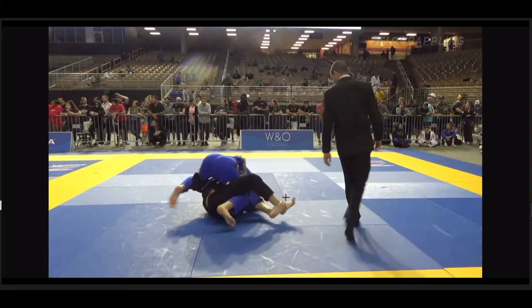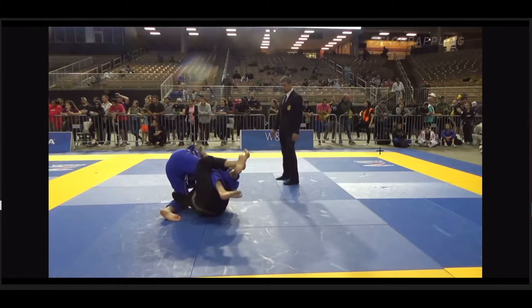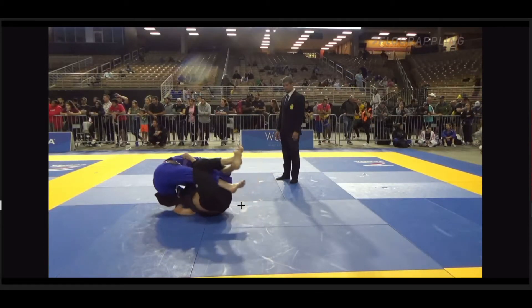Nice try attempting to roll to get the deep half. This grip is making everything extremely difficult. If you had enough space and could have popped your head out, that might have been another angle of attack — he probably would have turned in on you, or you go for the knee bar — but it might have given you a better opportunity than getting pancaked, which happens in a little bit.